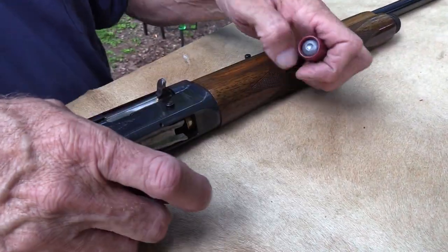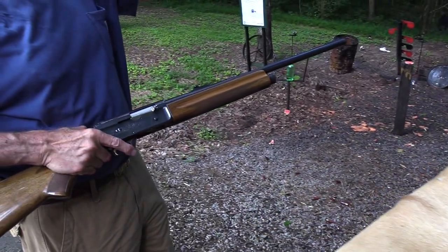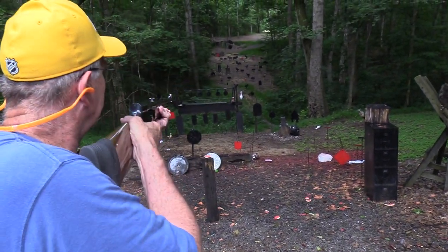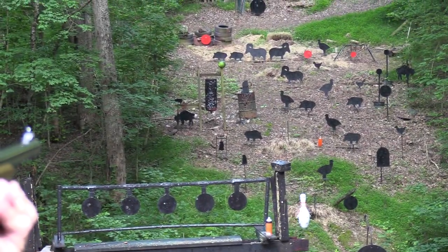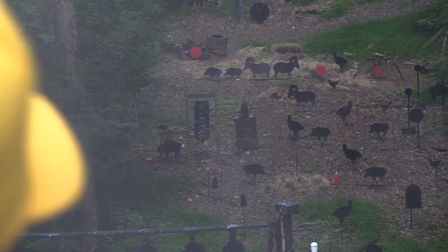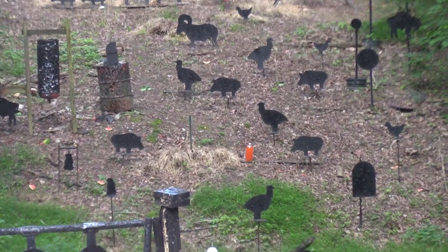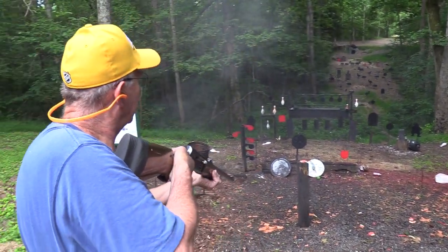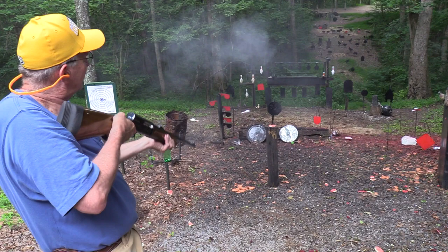I've got some small targets over there. I don't have any watermelon... maybe I ought to try those while I'm still able to focus — not jar it up too much. Let's try that watermelon — might even be able to hit that pig behind it. There was so much smoke, I don't know whether I blew it up or it just fell off. Let's try that orange two-liter down there. I tell you, it's quite a rifle. We'll go back to that little red plate. Look at that thing — it's just amazing to me.